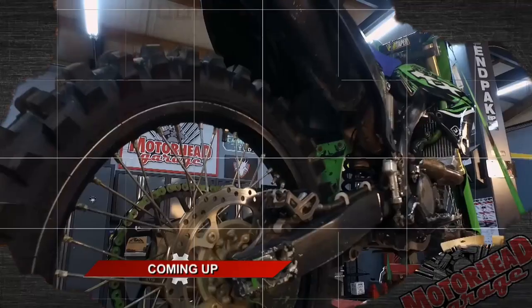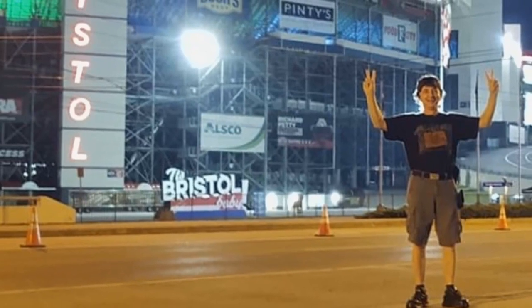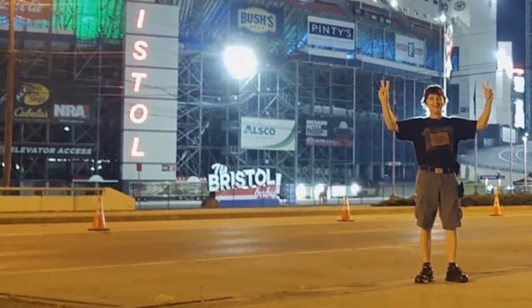This thing is amazing. We'll be right back with more great products and more Motorhead Garage when we return. We're also going to take a look to see who is the Motorhead of the Week.